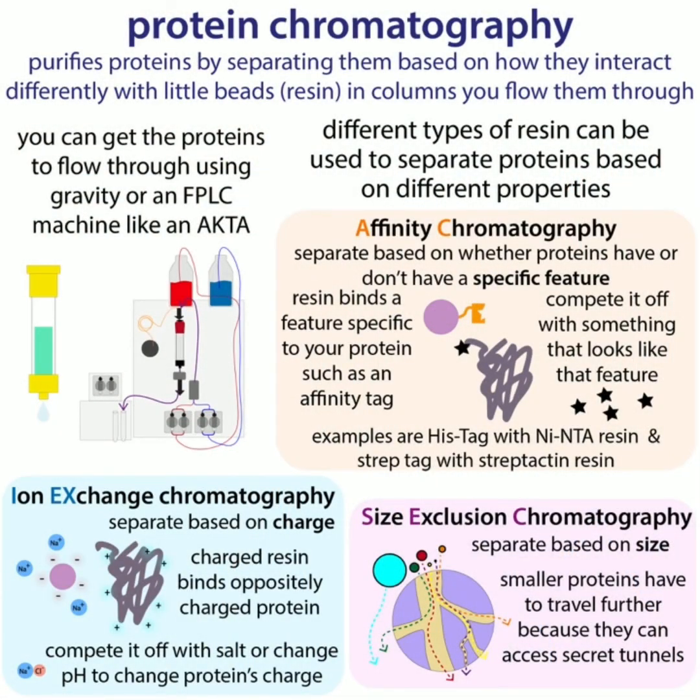The word chromatography means writing in color, and the name actually comes from when scientists were separating colored compounds. You might have done something similar in school or even accidentally — if you ever stuck a mark with a marker on a paper towel and then got it wet, the colors would separate. What's happening is that the different colored dyes interact differently with the paper towel and with the water. Some of them will travel further because they like the water more; some of them will travel less far because they like the paper towel more. The same kind of concept is present in protein chromatography.